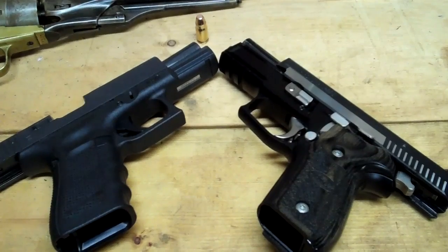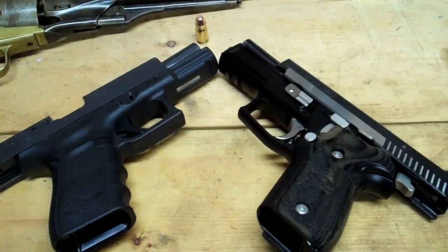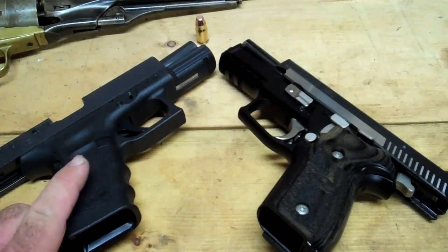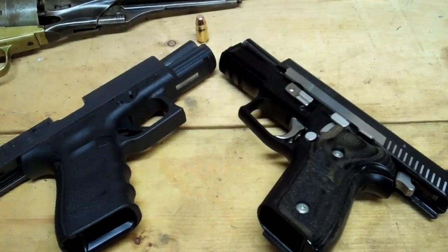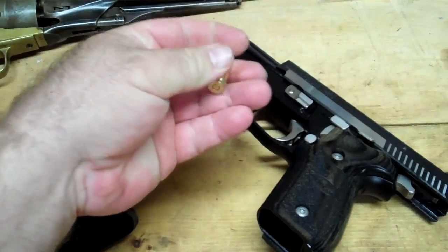I thought that was an interesting question. Truthfully, if you're talking about a shit-hits-the-fan scenario, I'm going with the Glock. But if it's just a reliability question, I think they're pretty even — although for the money, you've got to go with the Glock.